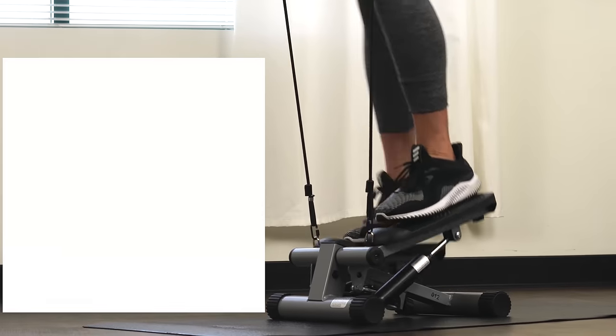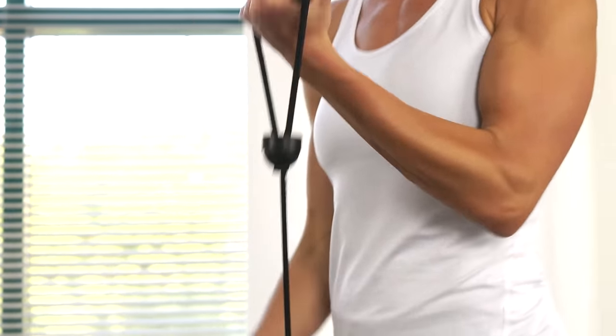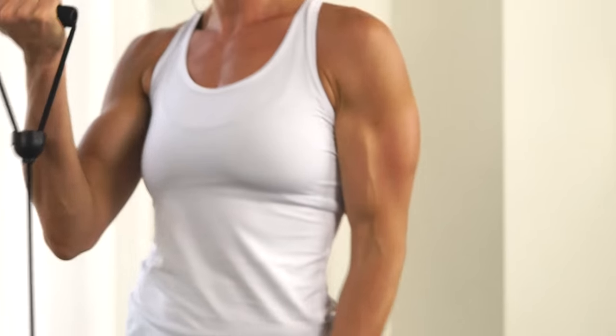Feel safe and secure on the sturdy steel frame that supports up to 220 pounds. Start your cardio workout with the Mini Stepper by Sunny Health & Fitness.